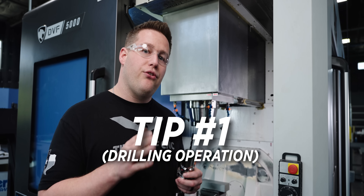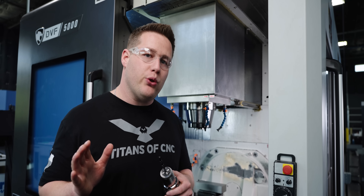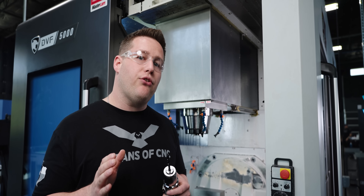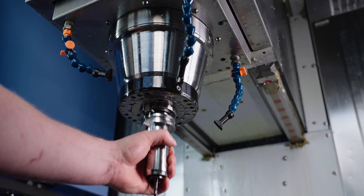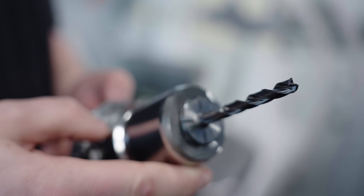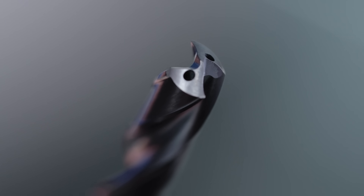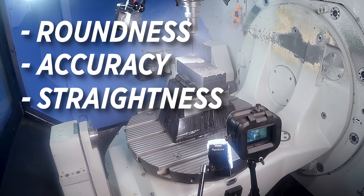Reaming tip number one: since reamers follow the pre-existing hole, we need to pay extra attention to the drilling operation. You may want to consider using a high performance drill over a general purpose drill. In our case I'm using a Kennametal Universal drill. This drill has a four margin design, where a typical general purpose drill is marginless — it doesn't have any margins. Margins on a drill improve the hole's roundness, accuracy, and straightness. Taking care of all of this up front is what's going to give us a successful reaming operation.